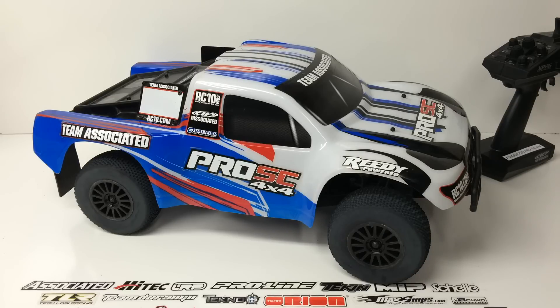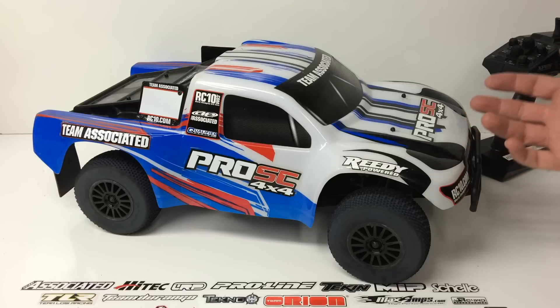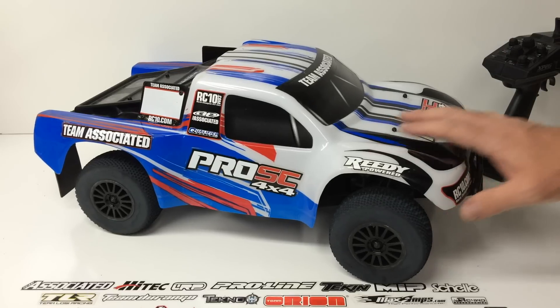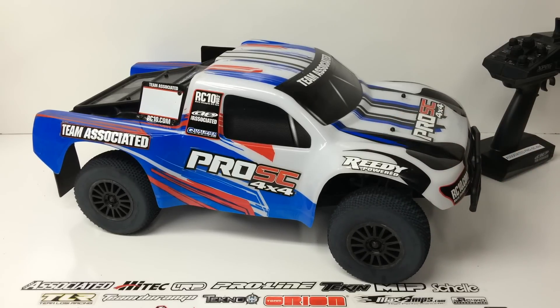Positives — this is going to be a long list with some major highlights. The first thing is the looks: red, white, and blue — you can't get any better than that. This thing just looks cool. It looks very scale for a short course truck that has a Lexan body. Looks great.